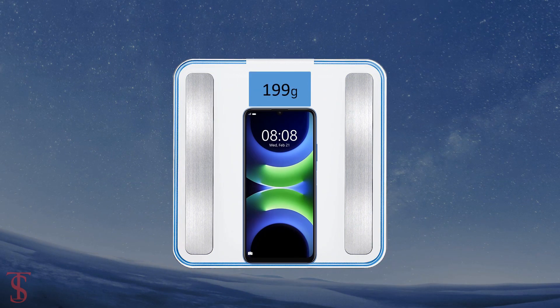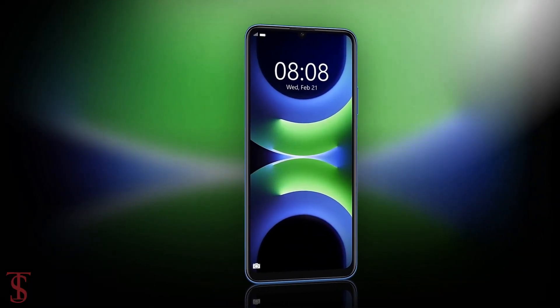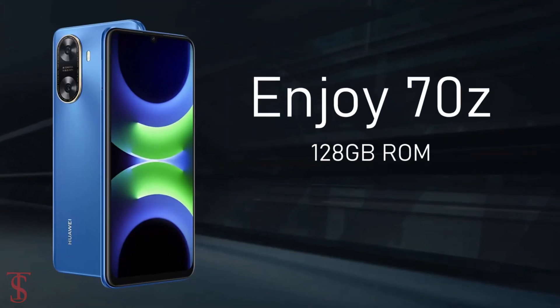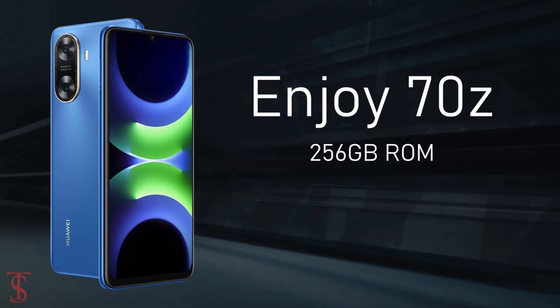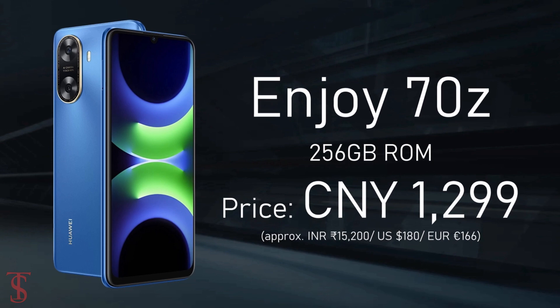Now let's take a look at the pricing details of this smartphone. The Huawei Enjoy 70z has been priced in China at 1099 Chinese yuan for the 128GB storage variant, while the 256GB storage option is priced at 1299 Chinese yuan.